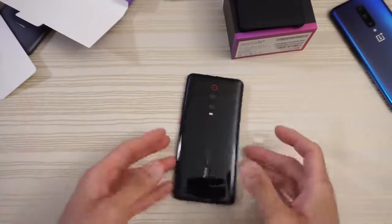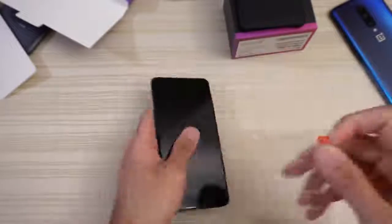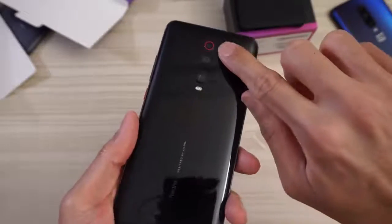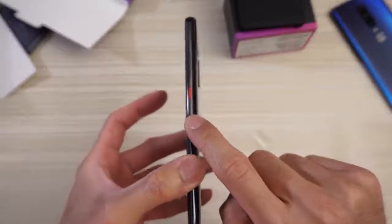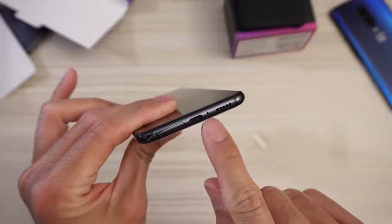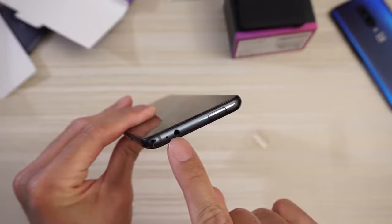We'll put the plastic to the side, and this is the phone itself. Let's have a quick look. Redmi, designed by Xiaomi, right there. We have your triple camera setup with the red little trim right there. Flash. And on this side, volume rocker and the contrasting red power button — similar to the Pixel phones. Very nice. On the other side of the phone, completely clean. On the bottom, you have your SIM slot, USB Type-C, microphone, and a speaker. And on top, this is the pop-up camera, microphone, and a headphone jack. Very nice to see in 2019.